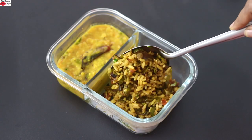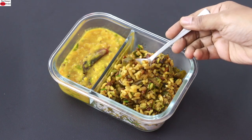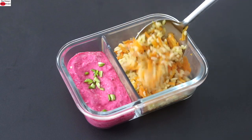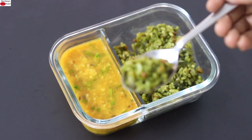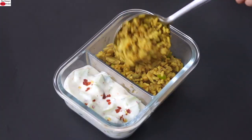I'm also serving dal along with the rice and my super healthy and filling lunchbox meal is ready. So guys, do try these healthy rice recipes and let me know how it turned out. Thank you for watching and until next time, take care. Bye-bye.